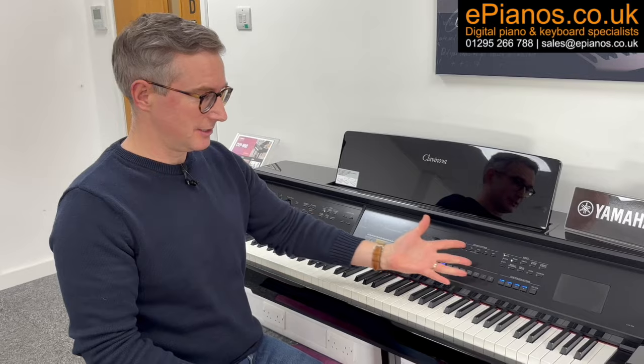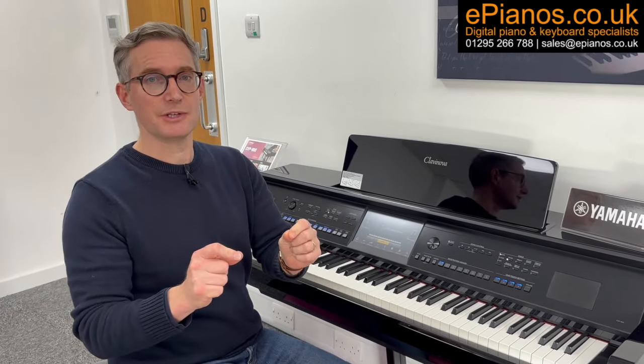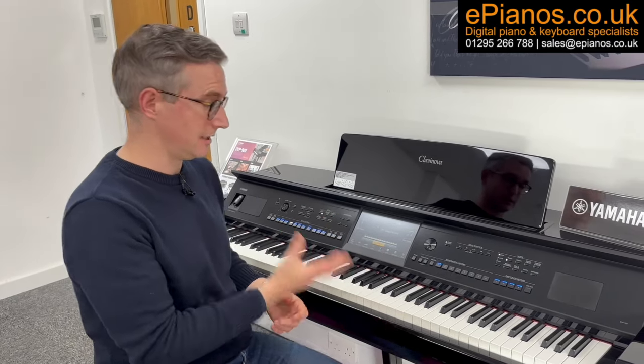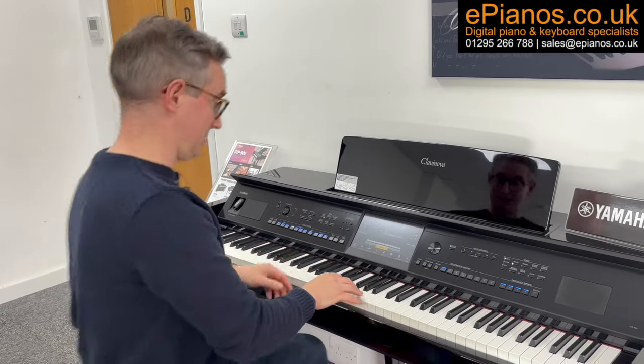Number two is that despite this looking rather like a cockpit of a spaceship, with all the buttons on here, it's actually first and foremost a tremendously good piano. You switch it on and it just resets to being a piano every time. So if you just want to play this machine like a piano, that's all you do — turn it on and just get playing. It's that simple.